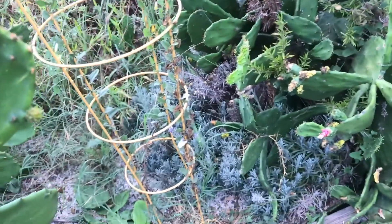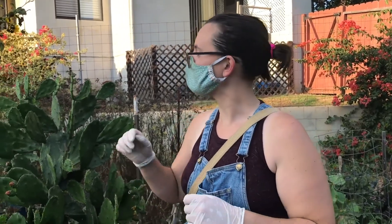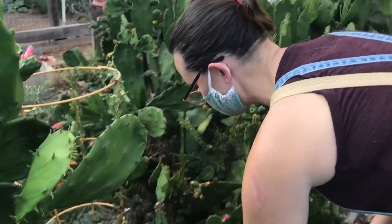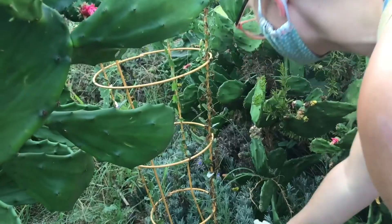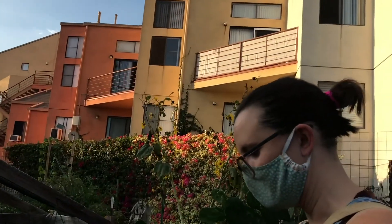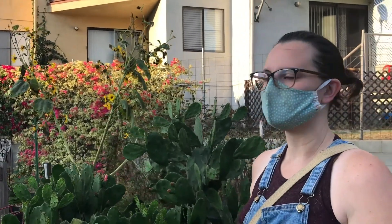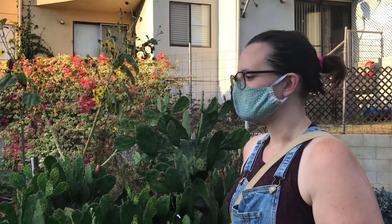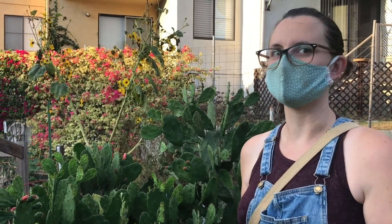For the lavender, Danielle took a cutting from her mom's house in the Bay Area, drove it down, cleaned the leaves off most of the bottom of the stem, and used rooting hormone powder — available inexpensively at Home Depot. Lavender is more difficult to propagate so the rooting hormone is especially recommended for it.